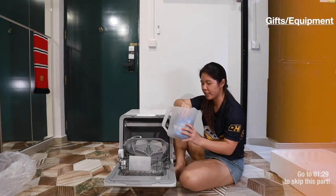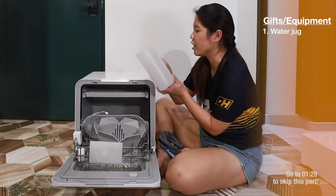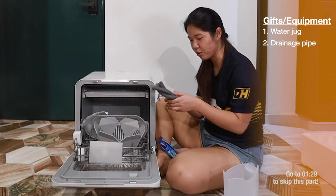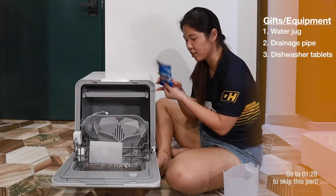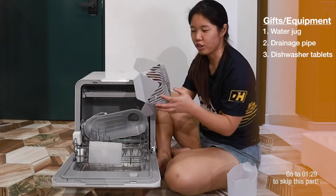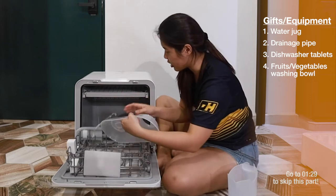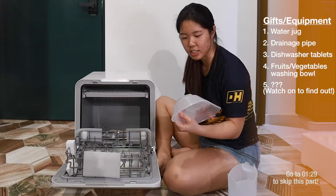So they provided us with the water filling jugs — it's 1.8 litres in the funnel for you to fill the water. They gave the dishwasher powder as well. And this is the bowl to wash your fruits and vegetables. And this other item... I don't know what this is.